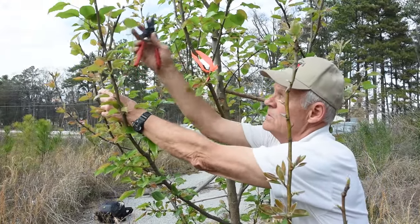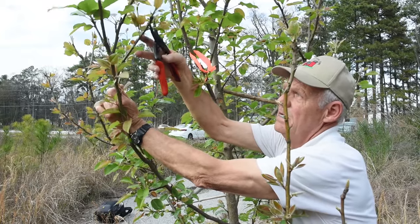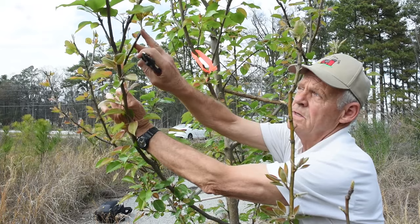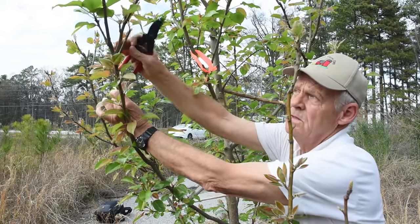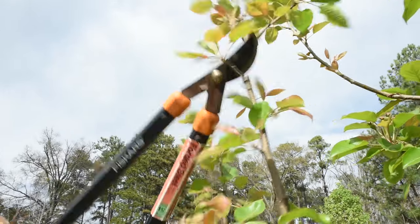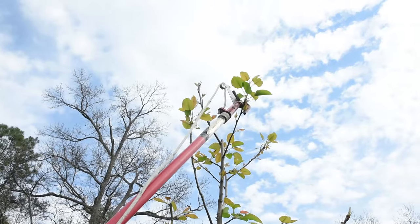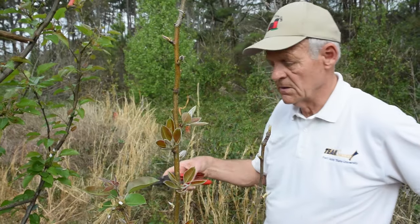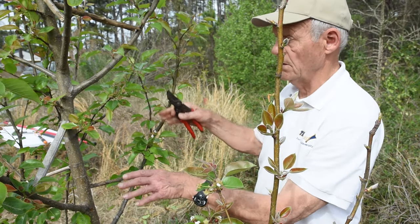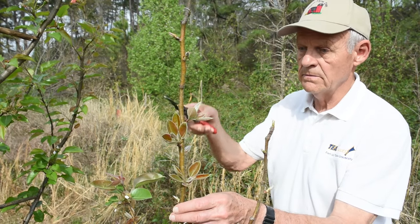This one over here we're going to shorten up because it's almost as tall as the scaffold. Here I'm taking it to a shoot — if I were to cut further back I'd be leaving a stub. Take it all the way down to where you want it to grow, cut it there flush, and the tree can heal. The order of pruning has been to identify the scaffolds, label them, and then go in and cut back anything that's not labeled — the temporary branches. We've done that on about six of these already.